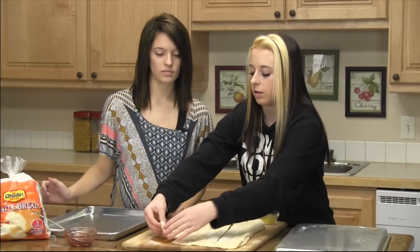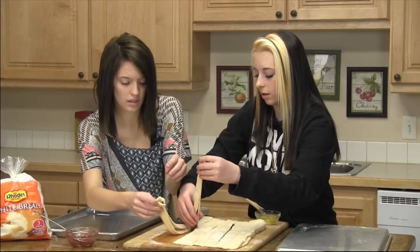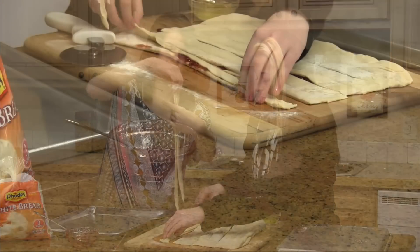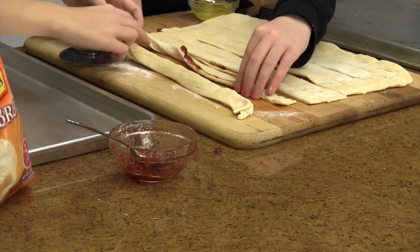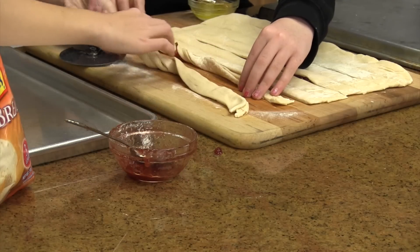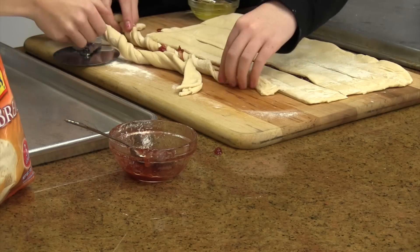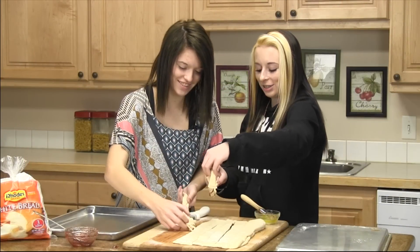And then you're going to cut the sides and take it off. And you're going to flip it over. And then you're going to twist it. And then you're going to place it on your sprayed cooking sheet.